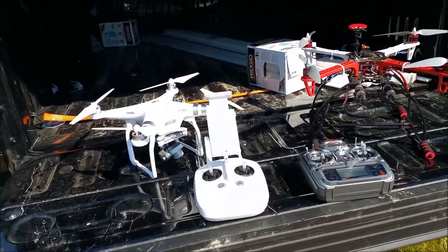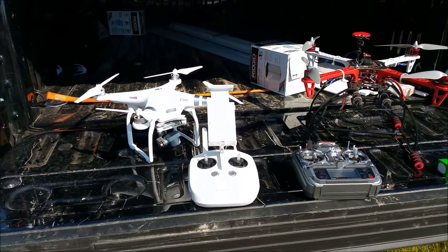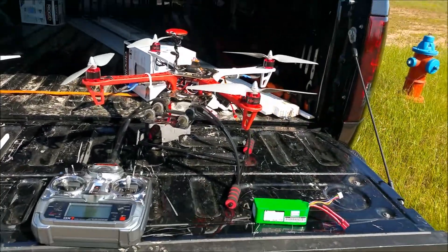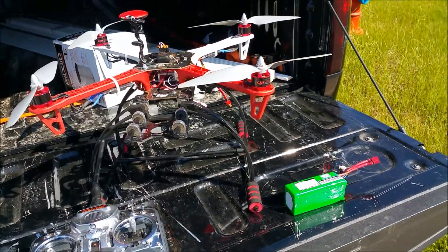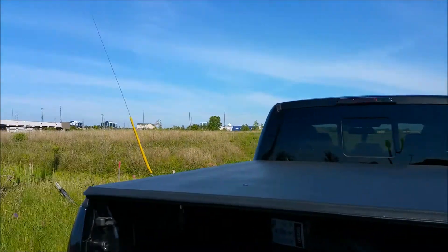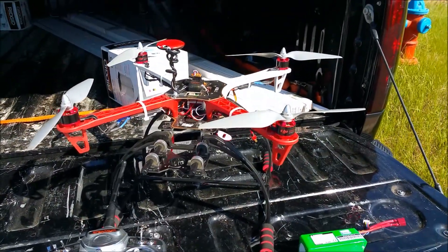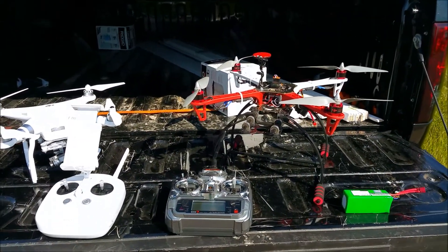Hey guys, big welcome to everyone on my channel for the first time, and a big welcome back for people that have been here before. Today we're gonna be flying two different drones — the new Phantom 3 and a DJI 450. I bought that one and sold this one to a buddy. There will be two parts to the video, one for the DJI 450 and one for the Phantom. Please be sure to click both. Let's get to it.